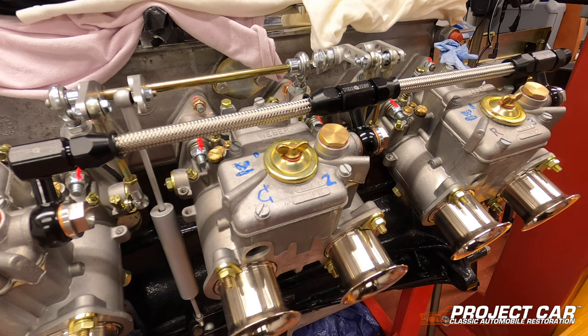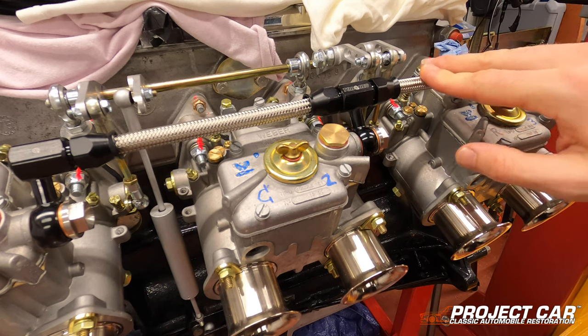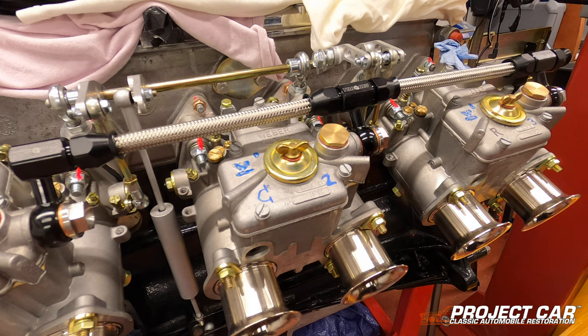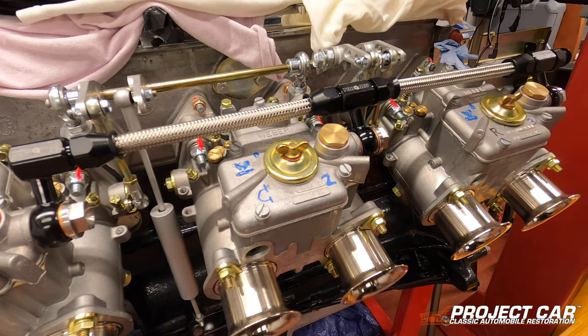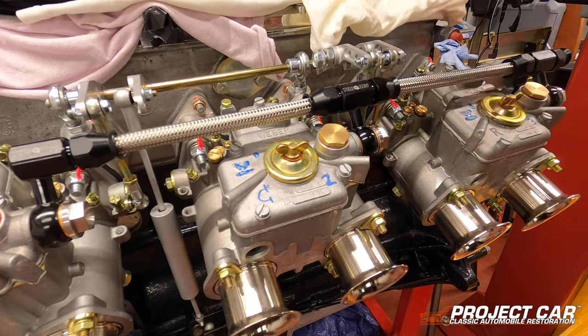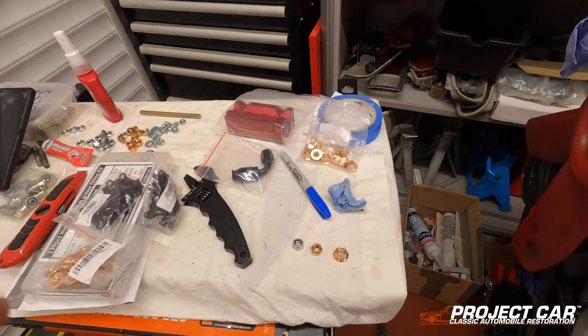For now I've put some tape on the open end just to keep it clean and dust-free. I'm using this braided PTFE system because it's safer than rubber hoses, it allows me to run it through the inside of the car, and it lets me use E10 fuel — which is now a big thing in Europe — because it doesn't eat the rubber over time. I also think it looks really nice with the black and silver combination against the rest of the engine.